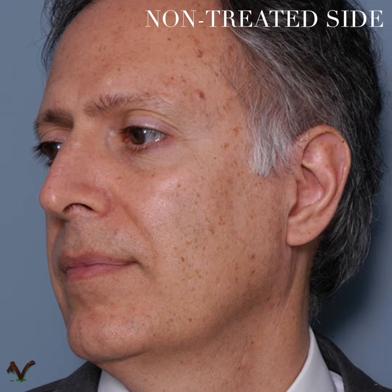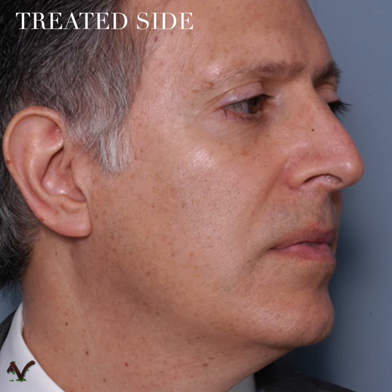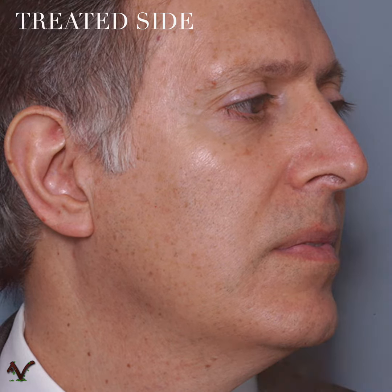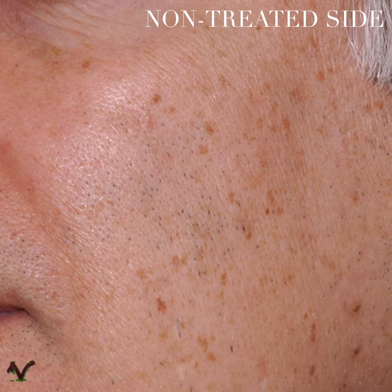So what I did is I treated half my face and just compared it to the left side. I treated my right side twice. It is supposed to be done once every four weeks for three or four times, so I've only done two sessions, but I'm really excited about the results.